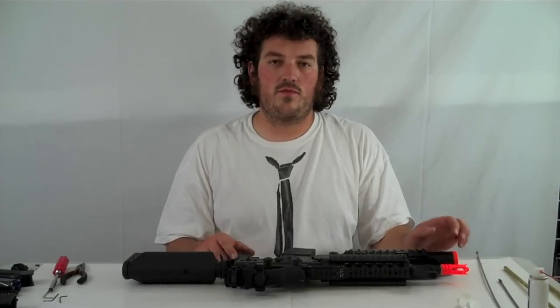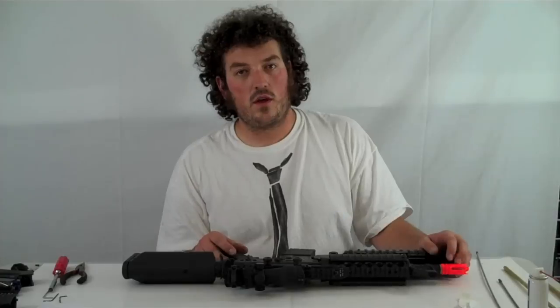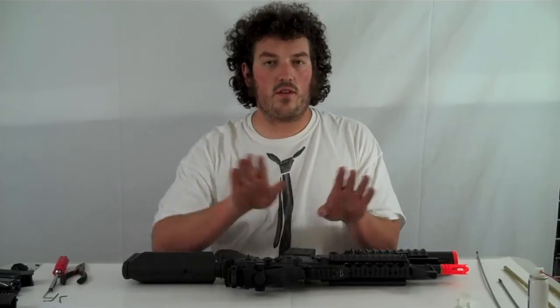Hi, my name is Adam. Welcome to Airsoft Megastore troubleshooting video series. This one's going to be for all of you in situation number three — it's going to be for you out there with the gun that doesn't shoot straight, going up, down, left, right, anywhere but straight on. This video's going to be for you.